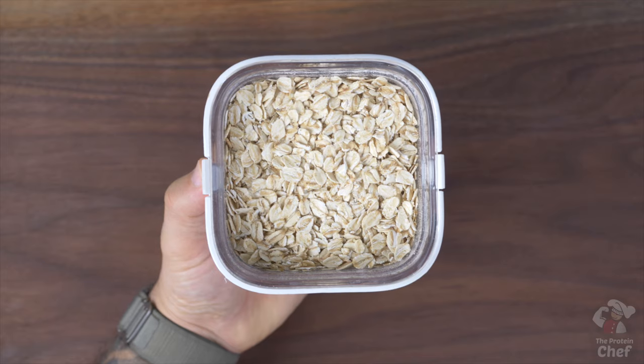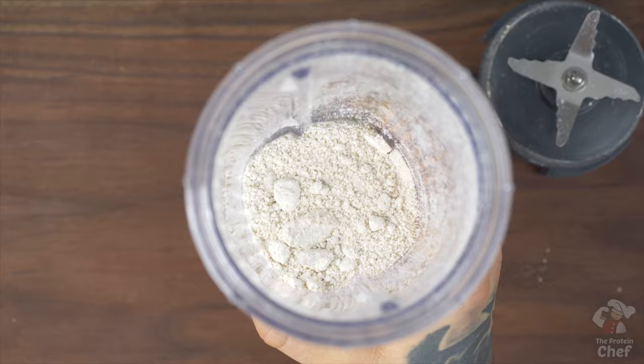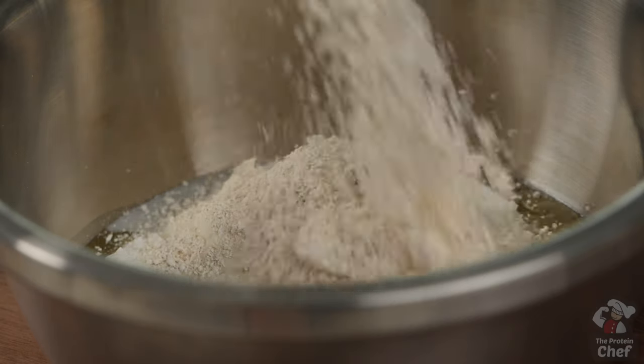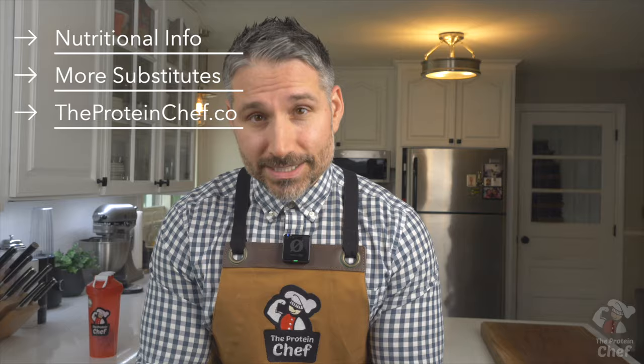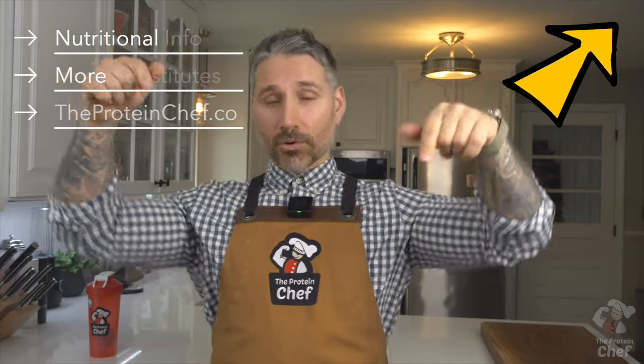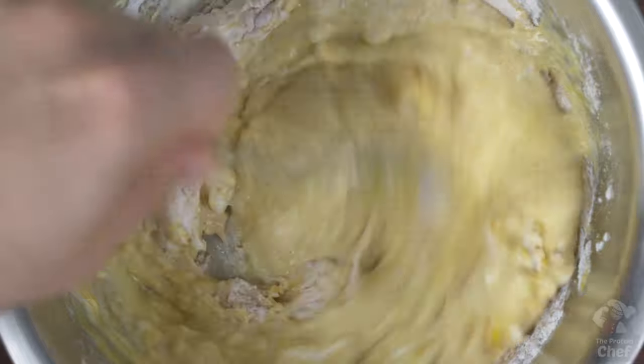If you don't have or want to substitute for all-purpose flour, you can use 90 grams of rolled oats turned into oat flour. To do this, you simply blend or process them until they look like flour. I'll put some additional substitutes with their metric conversions on proteinchef.co, which is always linked up here or below in the description. Continue by mixing everything together until your mix is smooth.